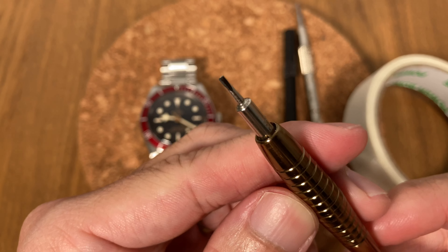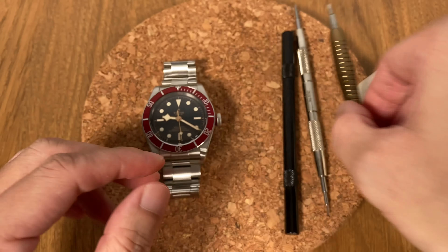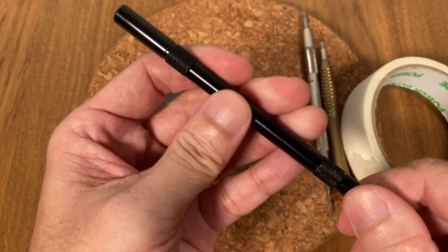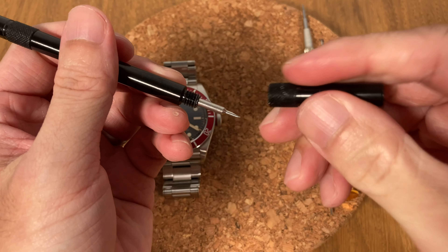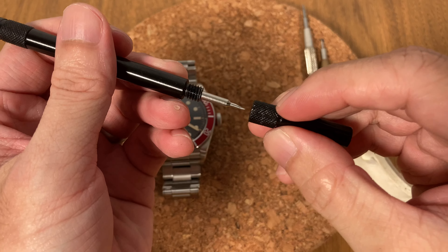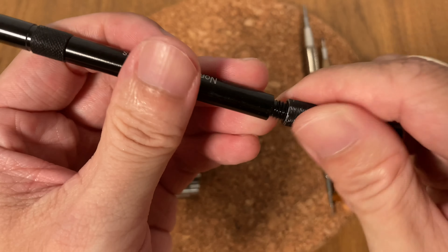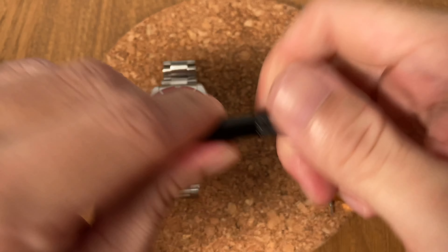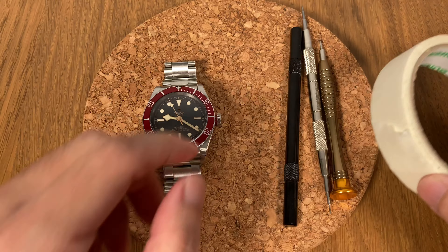You also need a small jeweler's screwdriver for removing the links on the Tudor Black Bay. I also have a spare spring bar tool — I use this for many purposes: sometimes to press down on the spring bar with the cap, and sometimes as a second spring bar pin pusher. I got this one from Nomad Watch Works. Finally, you need tape.